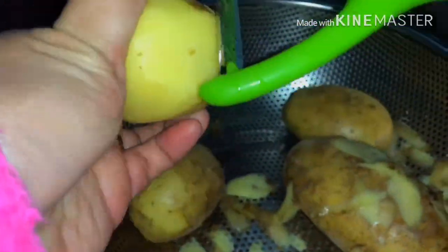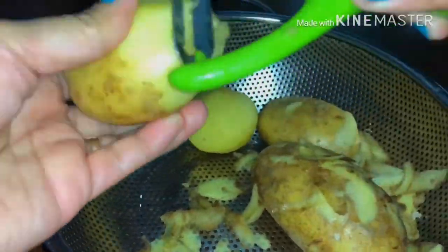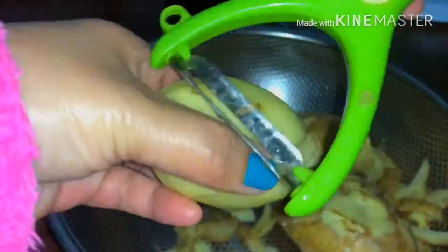Okay, so meron tayong kalahating kilo ng patatas. Yung iba, binabalatan muna nila bago ilaga, o yung iba naman, ilalaga muna bago balatan. Depende po sa inyo kung ano yung best preferred. Pero ako, gusto ko balatan ko muna.